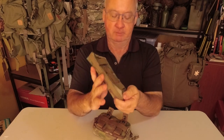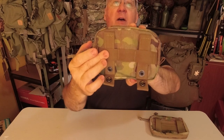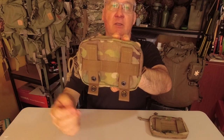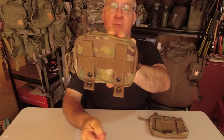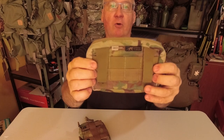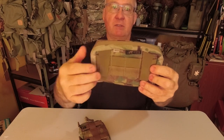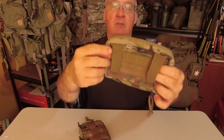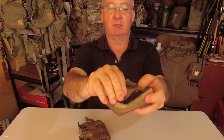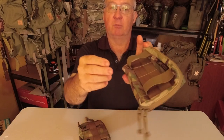Next thing we'll look at is the back. We've gone from a three molle webbing point connection with two molle straps to four molle webbing points — one, two, three, four — with two rows and two laser-cut plastic rubber-tough molle webbing.